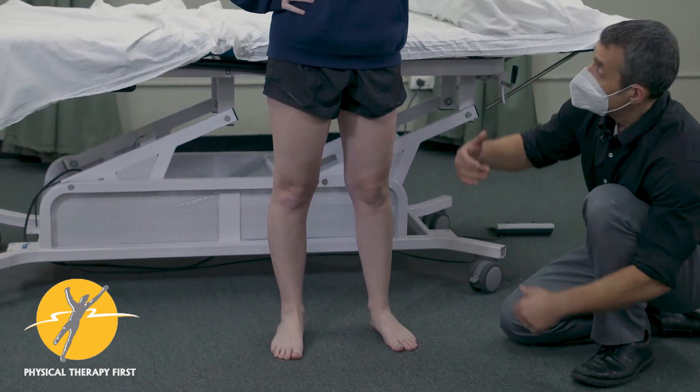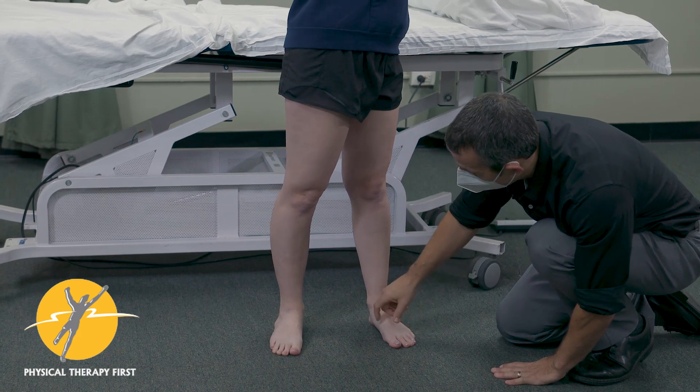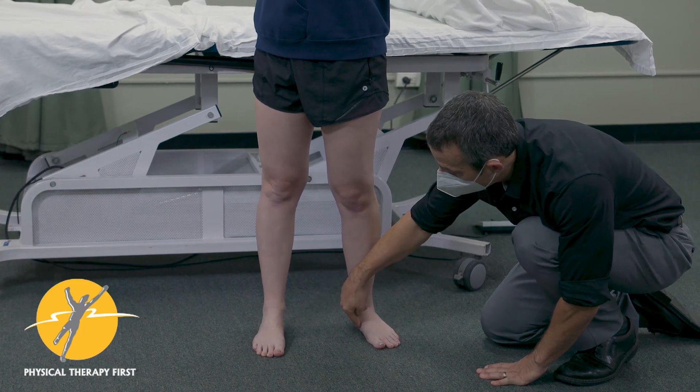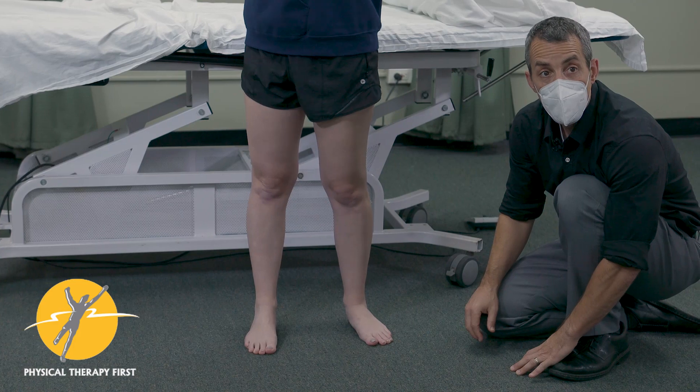In weight-bearing twisting — go ahead and cross and twist towards me — you notice that this foot flattens but this one doesn't move. Now let's go the other way: she has an arch here and this flattens, but she doesn't have a dynamic arch here as well.